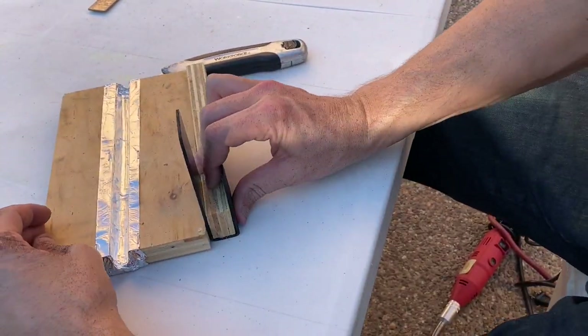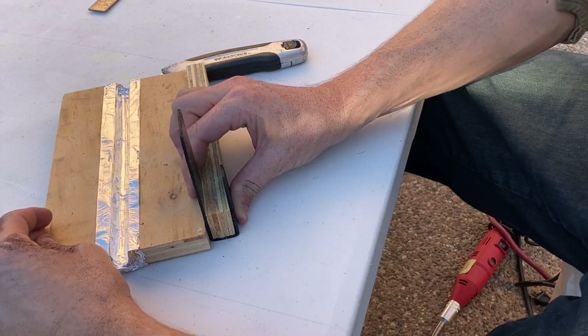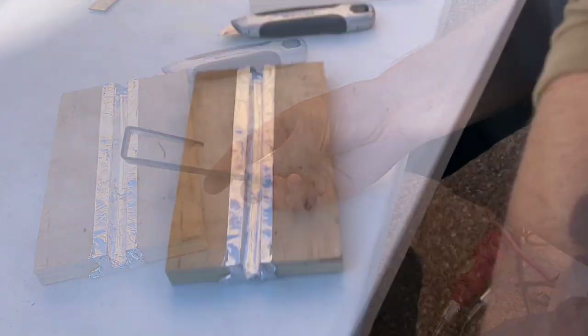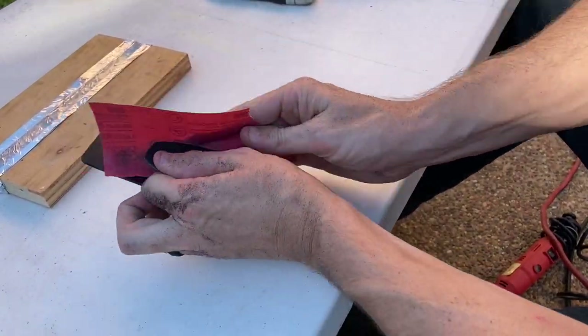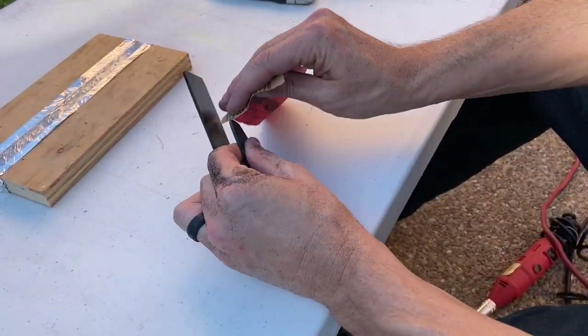Once that hook is solid, you're going to want to sand it down. I neglected to do this the first time and it works much better once it's smooth. When it has rough edges it just doesn't want to slide through the accessory strap.